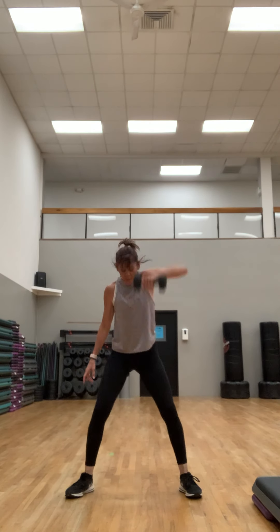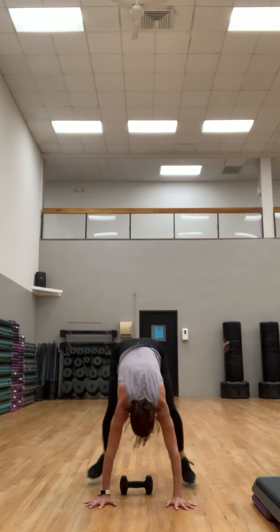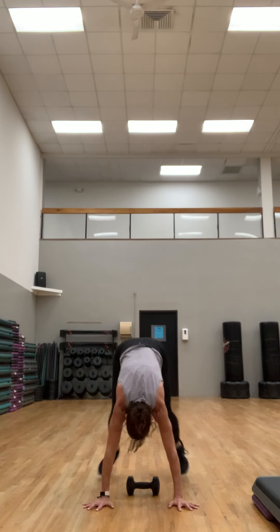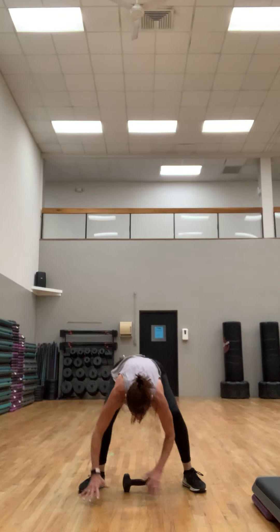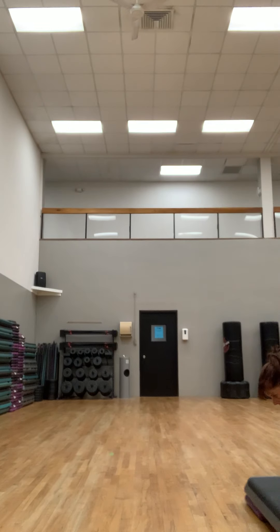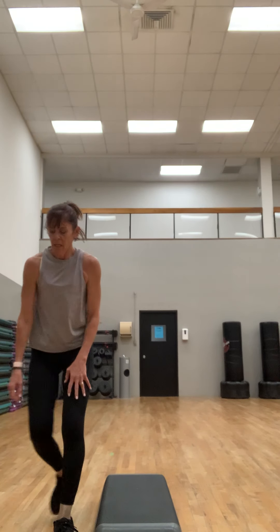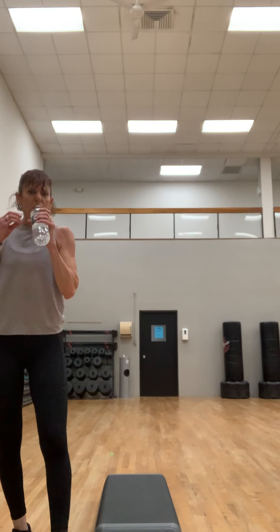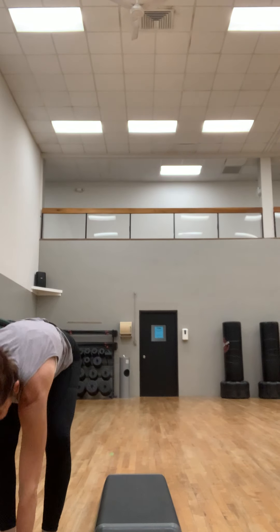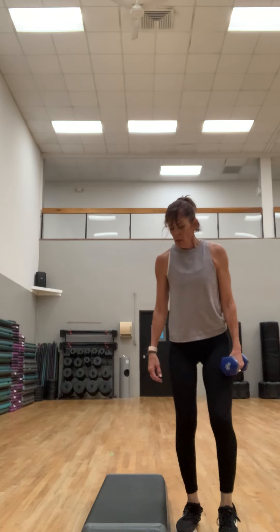You can get the legs, the shoulder, the chest — pick up the pace as long as you stay in control. Stay in those legs, stay low. One more — put it down. Grab that other weight for that swing with the side leg lift.